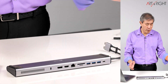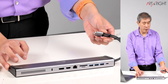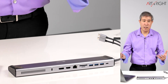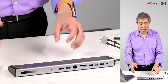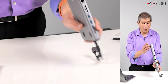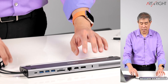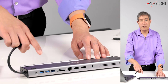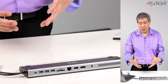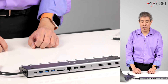The dock has two USB Type-C connections that go on the left side of the machine. But if you have a PC laptop where the port happens to be on the right side, they also include rubber feet that you can put on the backside so your laptop can sit on the backside and the port is flipped to the opposite direction. It's a clever design that covers bases for both Mac and PC.